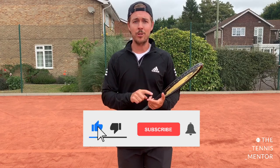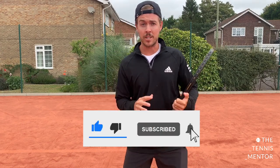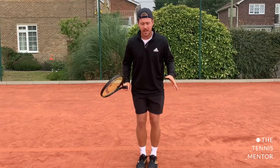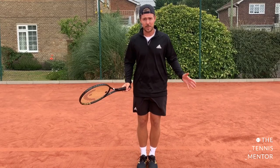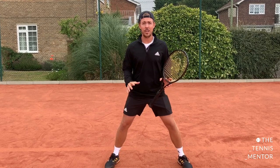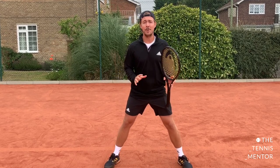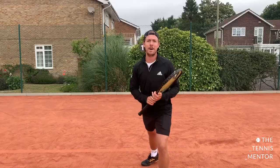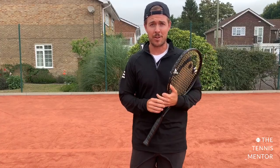The key for a good stance when you play tennis — it doesn't matter which of the stances you choose — the key is to have a nice wide base. If your feet are too close together, you instantly lose balance and you don't have a wide platform to move from. If you've got your feet nice and wide apart, you're going to be much more stable, but you'll also be able to transfer your body weight from side to side or from forwards to backwards. So a wide base is crucial for a good stance on a ground stroke.